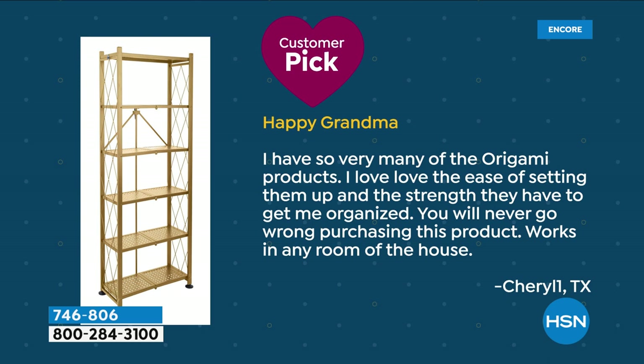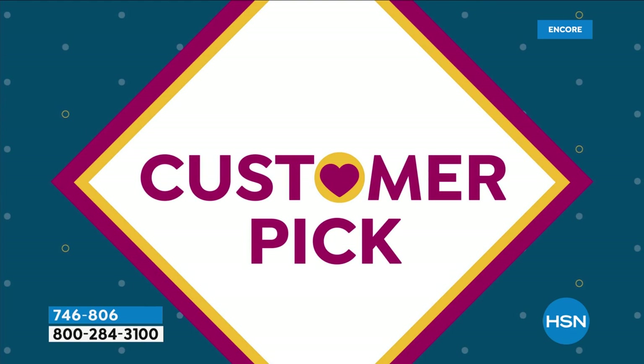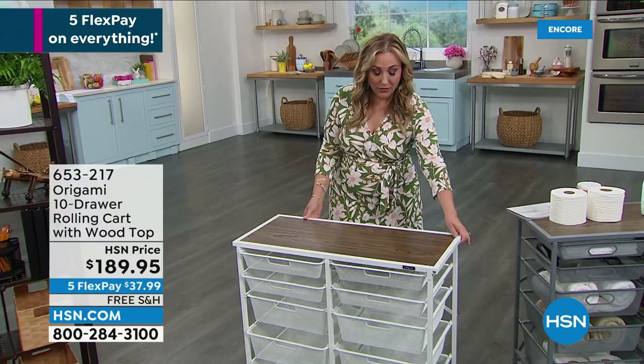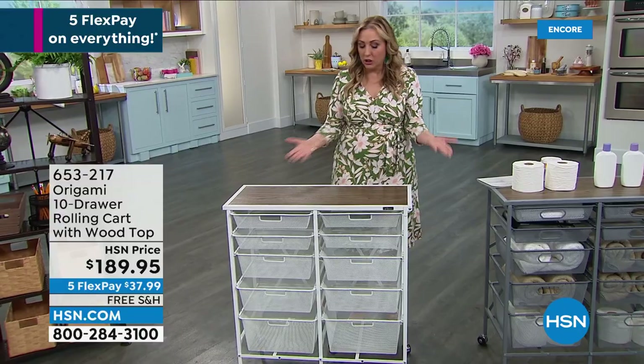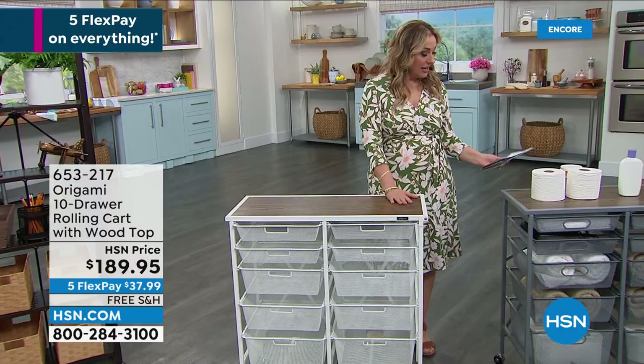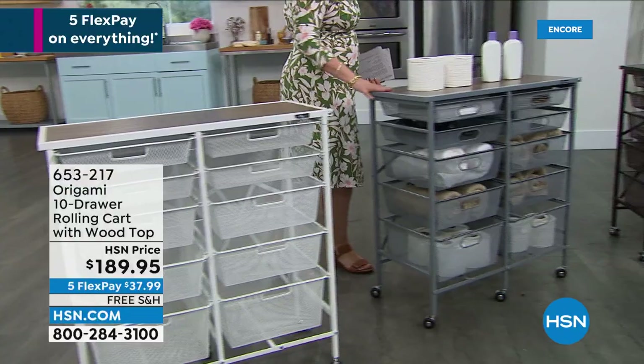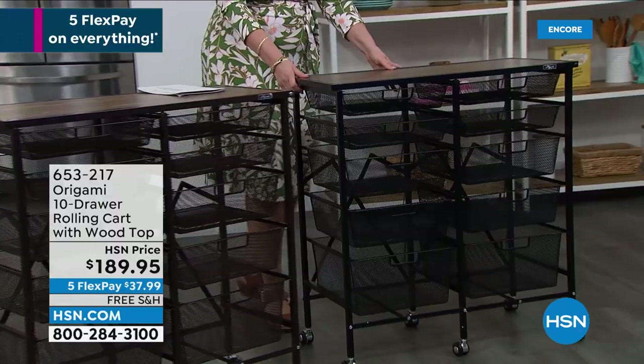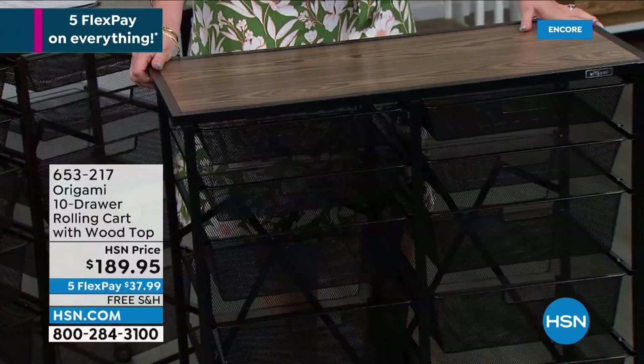Tracy's going to stay with us because we've got another product with her for inside the house — from origami, the 10-drawer rolling cart. This is on wheels. What I love about this is it's a combination of wood and powder coated steel, so it really looks like beautiful furniture. So let me go through the colors: white walnut, platinum walnut, vintage bronze walnut, and black walnut.